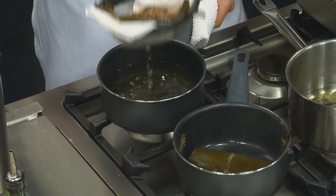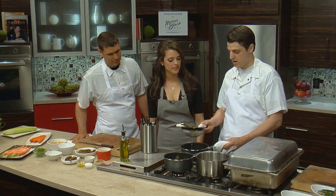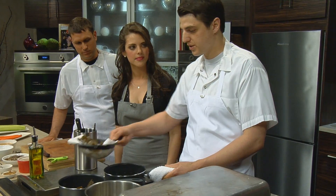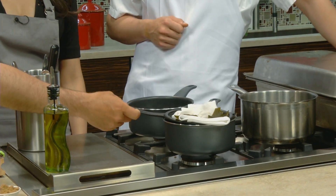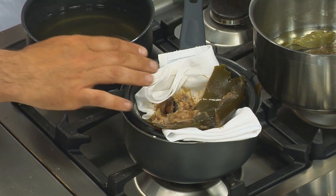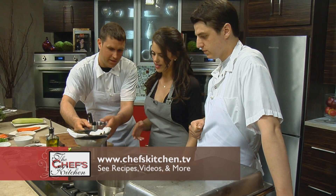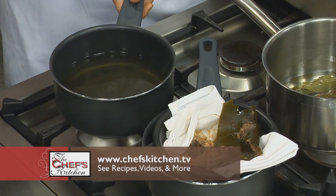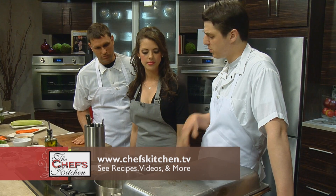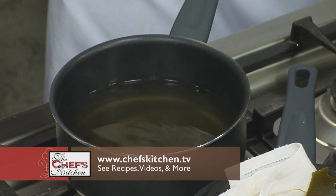Our dashi's been steeping, so now we're going to strain it — all the kombu, the bonito, the dried shiitake. We typically use a chinois, but if you don't have one at home you can just take a napkin and put it in a colander. And it gets clear like tea — super clear, really nice. The aroma is really good. It has a smokiness from the bonito that was smoked in there.